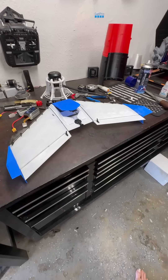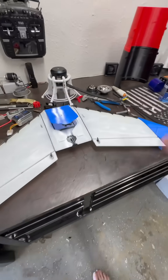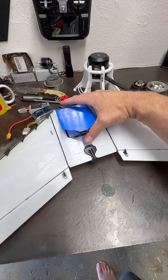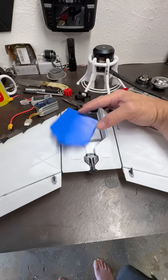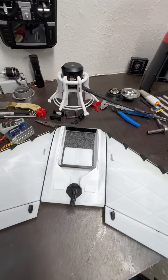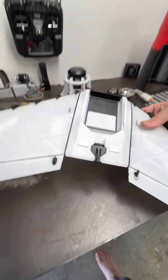Just wanted to give you guys a quick update on the flying wing. Just about everything is finished — the hatch, the door, everything's on there. The carbon fiber spar and the reinforcements for everything else are in place.